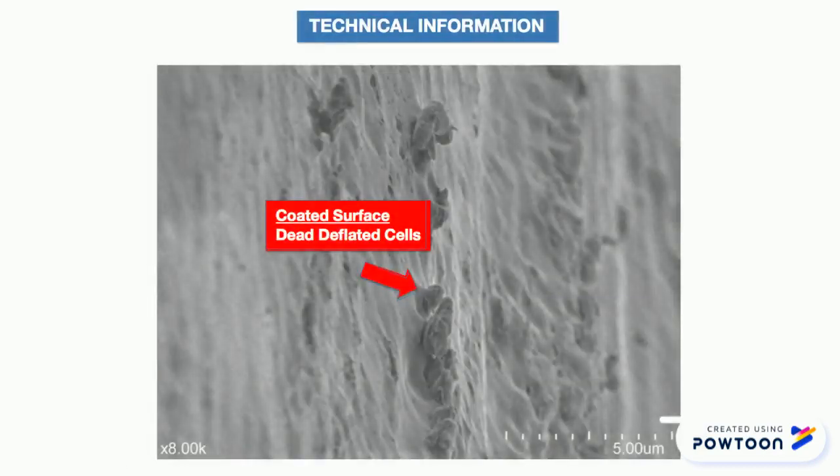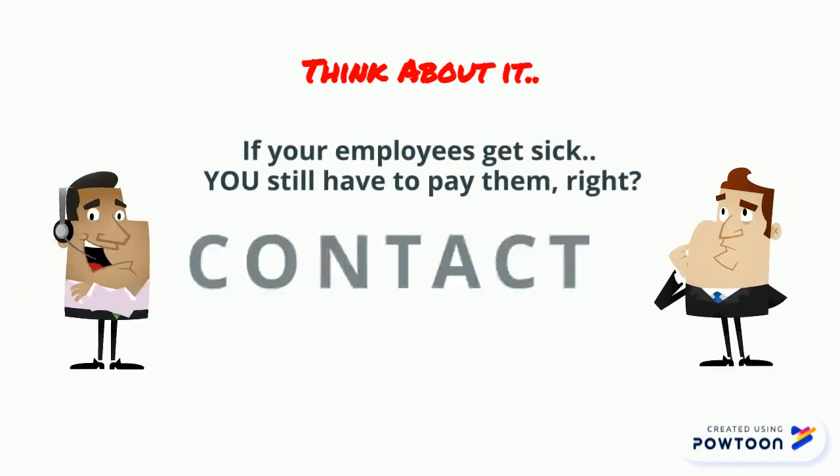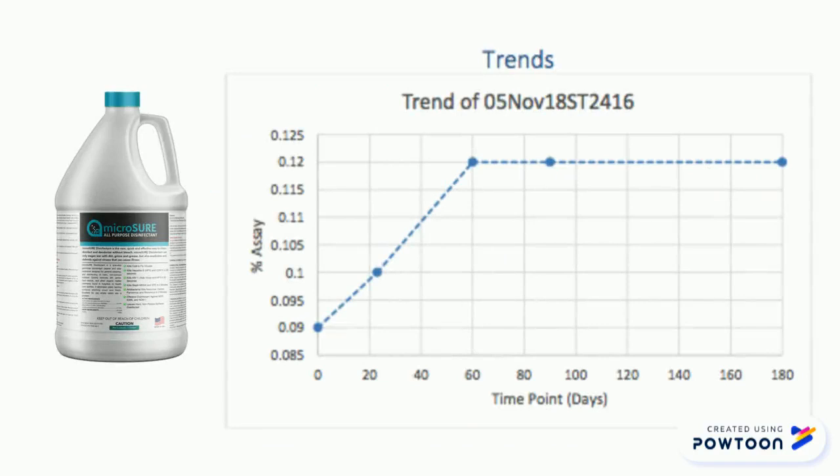Save on product and labor cost of cleaning surfaces every hour. If your employees get sick, you still have to pay them, right? Imagine your peace of mind over the next 30 days after treating a doorknob with this. Show them that you care.